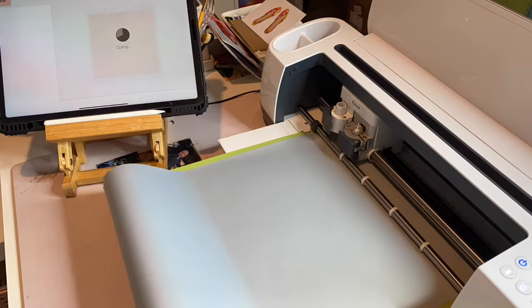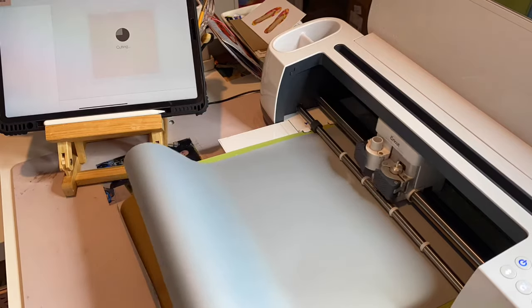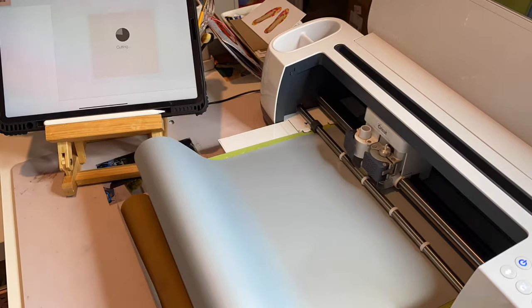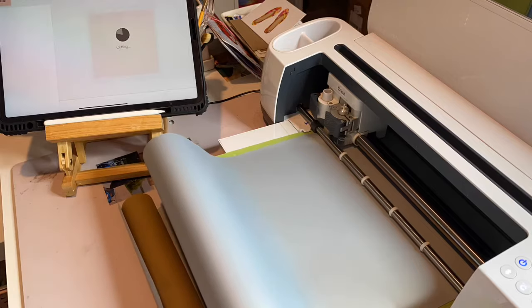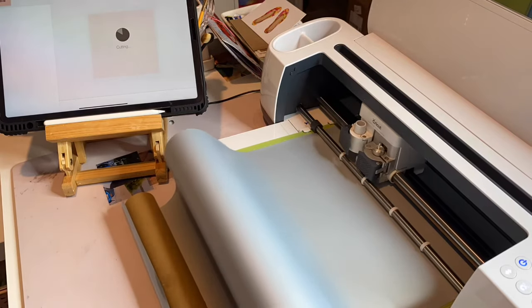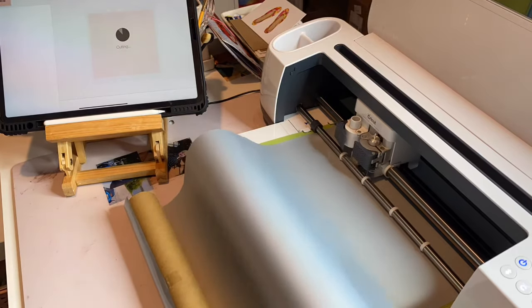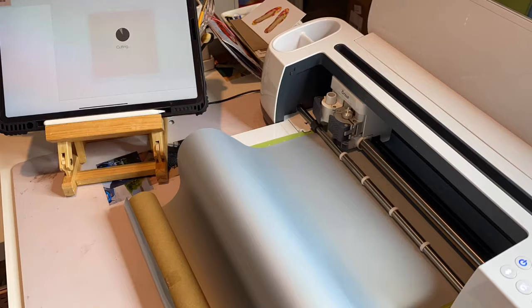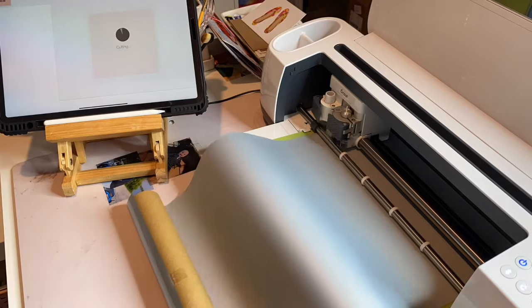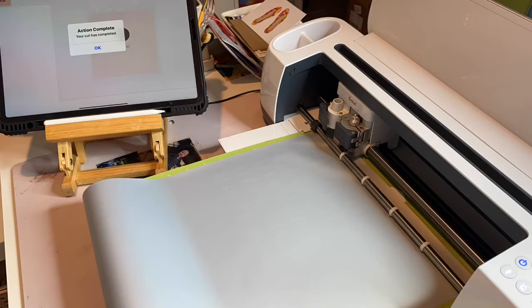Then I went into Design Space, opened it up, went into text, picked the font that I wanted, and put the text I wanted. It says '2020 grad team Brianna.'